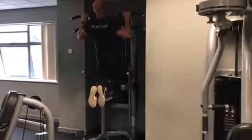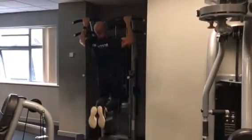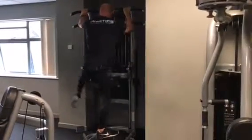As you progress over the weeks, you can reduce the amount of weight you're taking off, so eventually you'll just be doing your own body weight. It's a very difficult exercise. Up and down, nice and smooth — perfect.